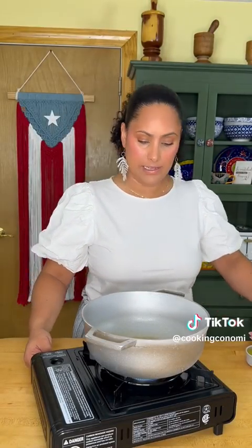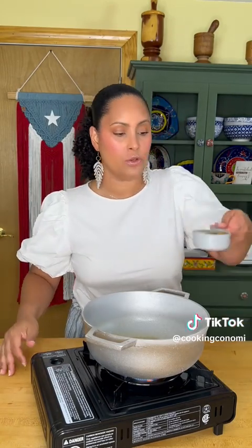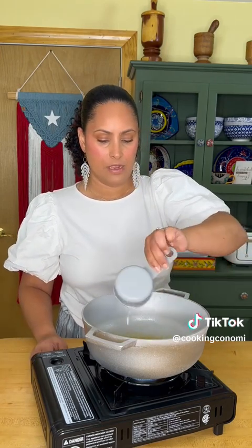White rice 101. We're gonna do this. We have a caldero ready to go. What are we gonna do? Half a cup of oil. Why half a cup? Because I want pegado.